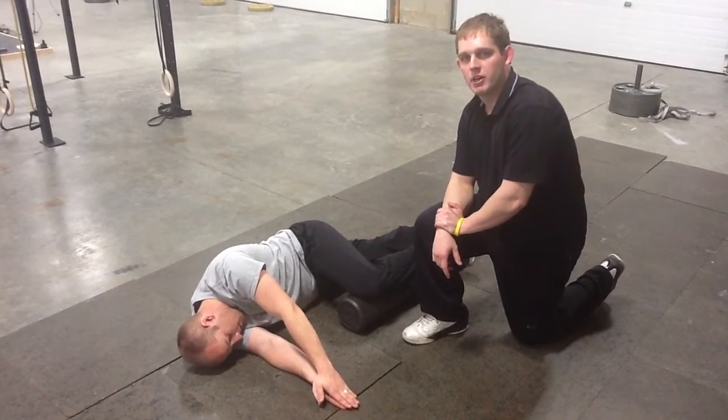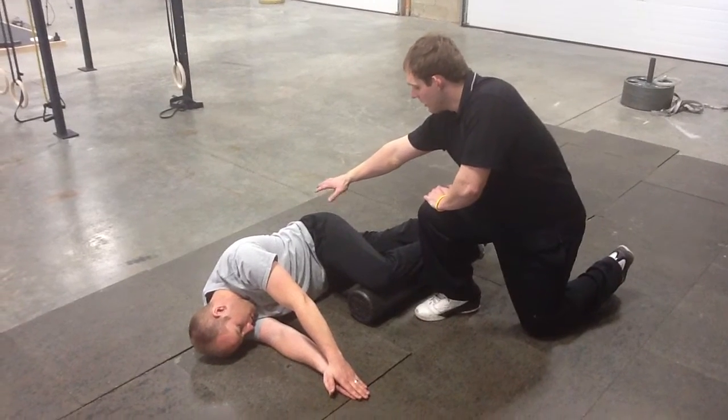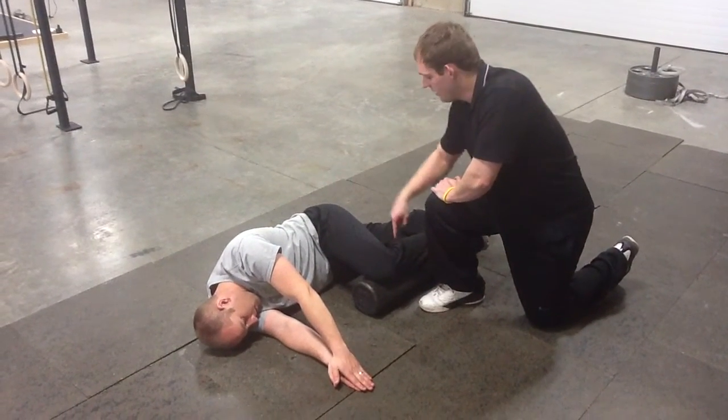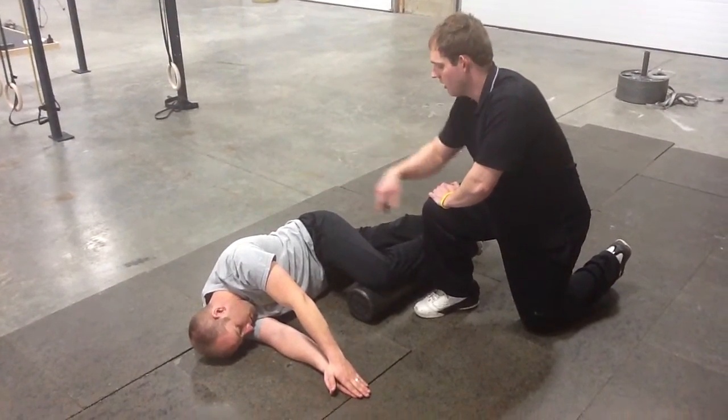Alright, so what we're going to do now is a windmill with ER and IR, and I'm going to have Andrew set up so his top leg is 90 degrees at the hips, 90 degrees at the knee, his bottom leg is straight all the way — ankle, shoulder, hip and knee.